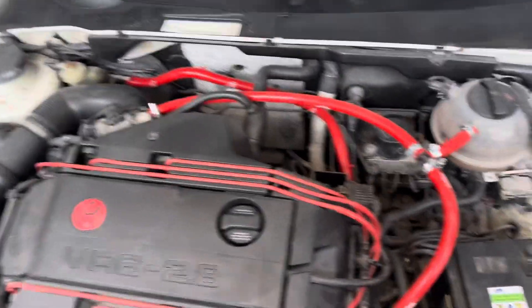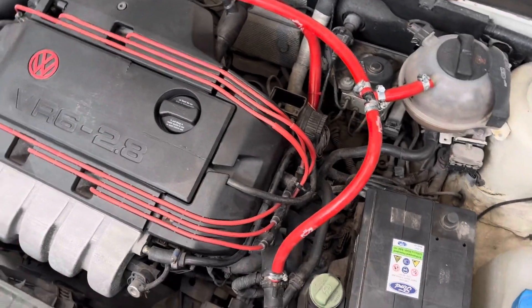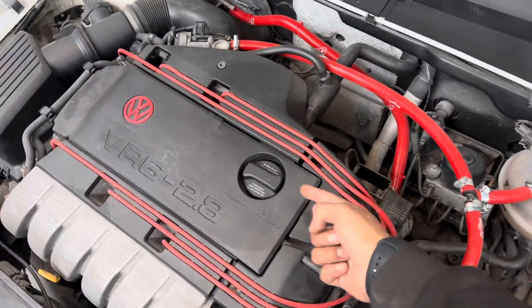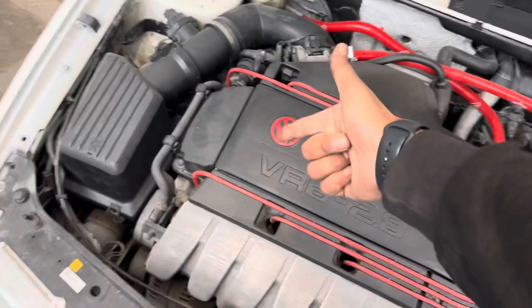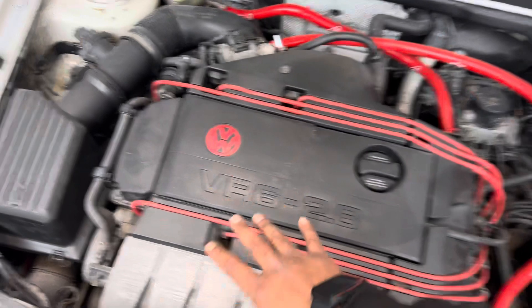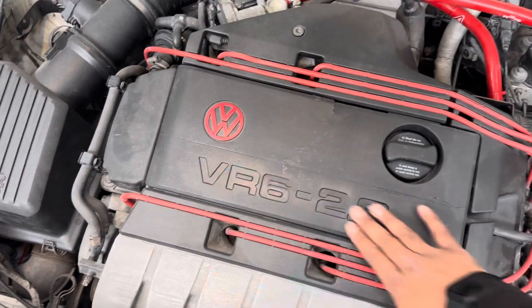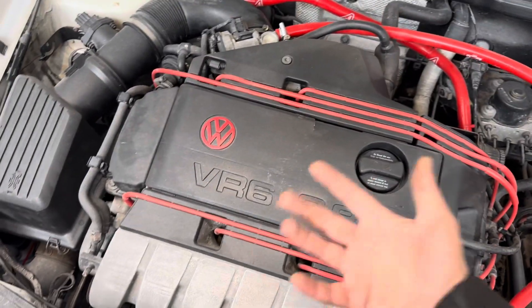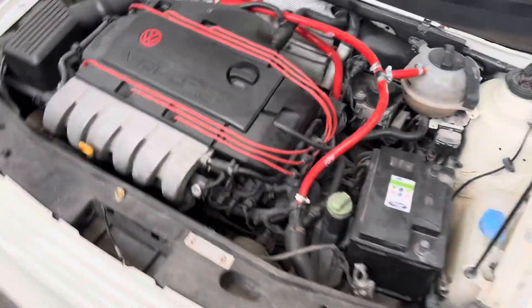The engine bay has been tidied up as you can see. To be fair it was already tidy from the beginning. We've cleaned it up and fitted all the coolant pipes and vacuum pipe at the back to match the HT leads. I was going to do more but I thought leave it, because there's a lot of work involved and leaving it like that in my opinion looks really nice.